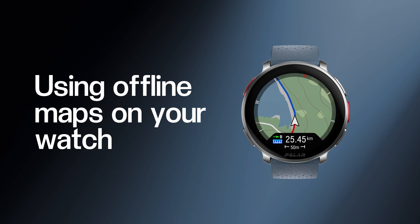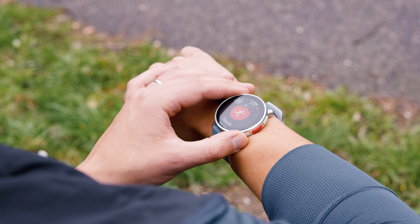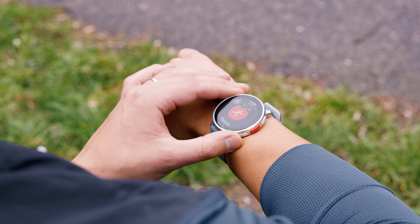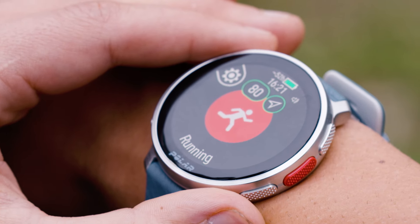So let's begin. Press the bottom left button on your watch to open the menu, then select start training. Choose the sport profile you want to train with and wait for the GPS to get a fix on your location. The GPS arrow turns yellow or green when the satellites have a fix on your location.